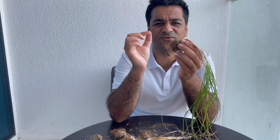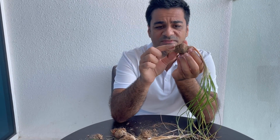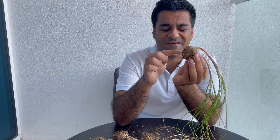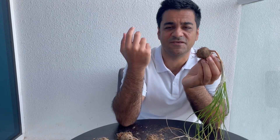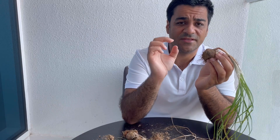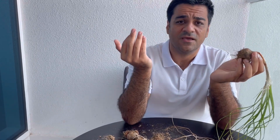The propagation ratio of saffron bulbs is 1.4 to 1.5. This means from each mother bulb that gave flowers last year, 1.5 new bulbs will appear. For example, if you start with 1,000 kilograms of saffron bulbs, in the new year you will have approximately 1,200 kilograms. But you need great nutrition and great irrigation to achieve this.